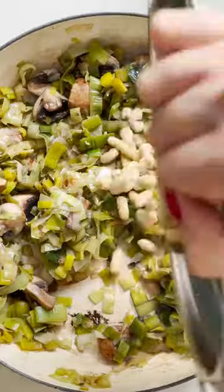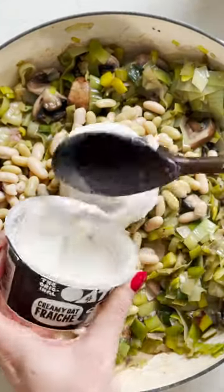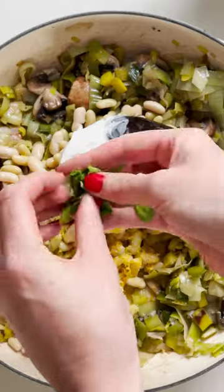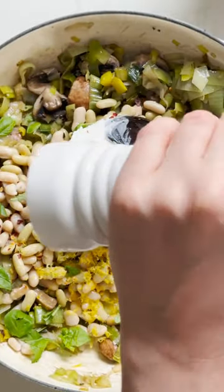To your leek, garlic and mushrooms add a tin of cannellini beans, a tub of vegan creme fraiche — I'm using Oatly — the zest and juice of half a lemon, some fresh basil, a pinch of chili flakes, and seasoned salt and pepper.